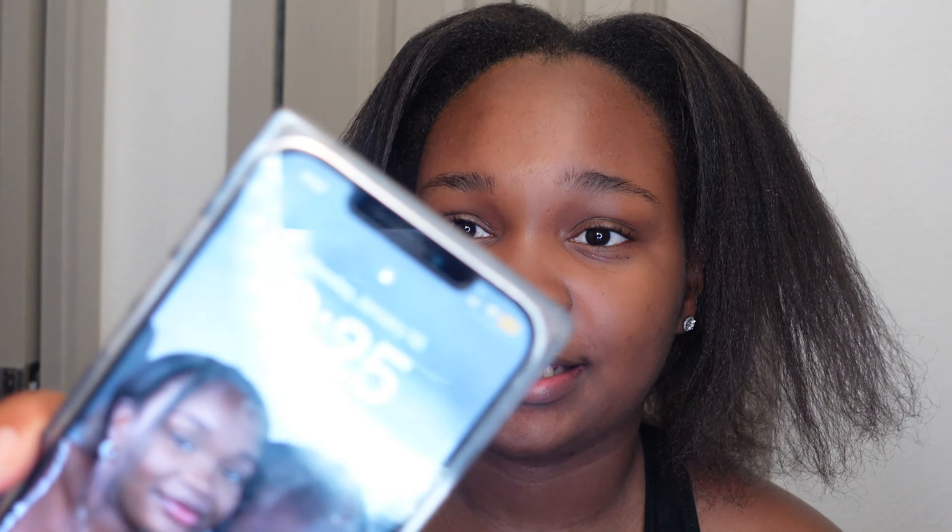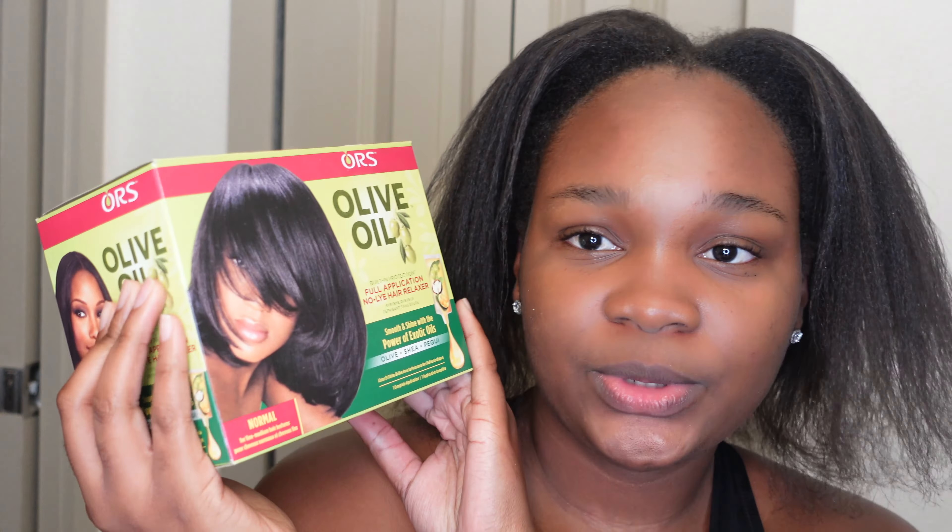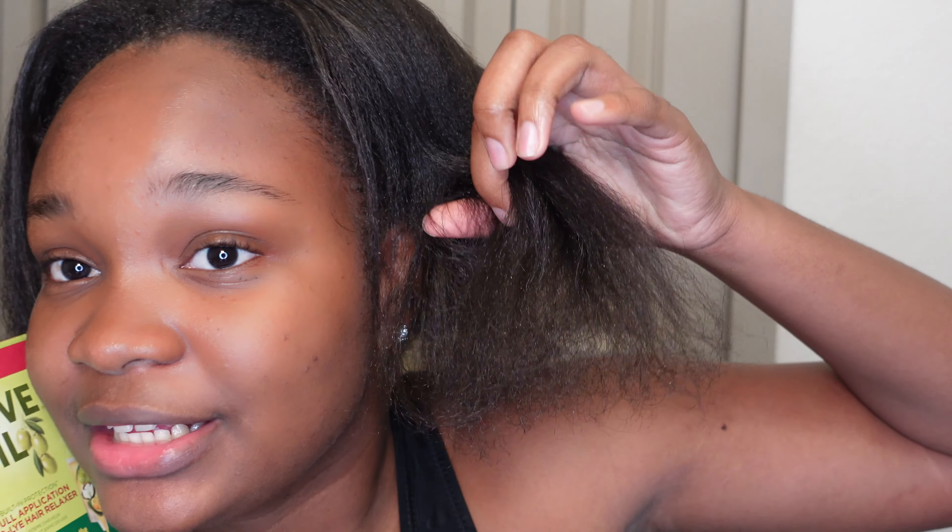So I'm back to relaxers for a little over a year now. I've already detangled my hair. Keep in mind, it's 8:25 at night — it's late — but we're gonna do this because I have to do it today. This is the relaxer I'm using: good old classic Olive Oil. This is the normal one. I have really fine hair, really fine strands, so I can't use anything but the regular.